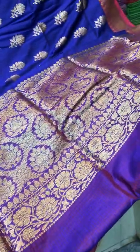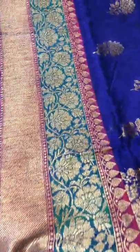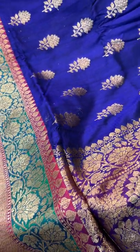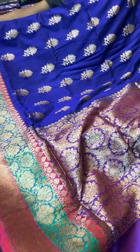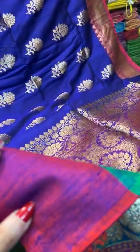This is the pallu of the saree — it's a very gorgeous one. Look at the border — it's a contrast of Rama green with antique gold zari. The colour of the body is indigo blue, a purple-blue kind of colour. It's a beautiful colour contrast — very gorgeous. This is our saree number 3.